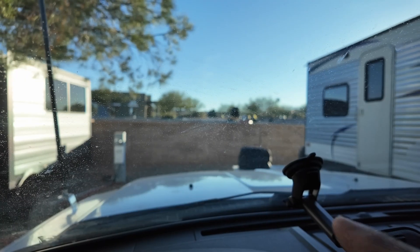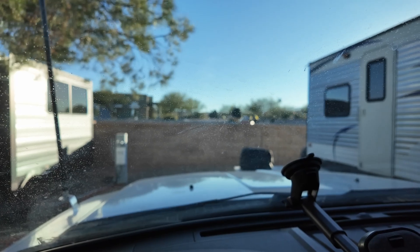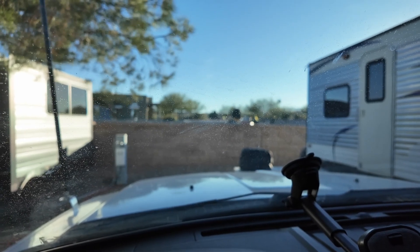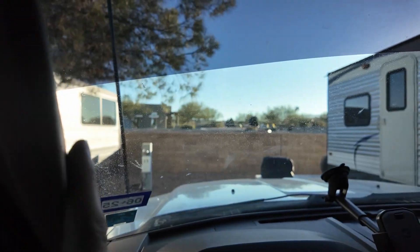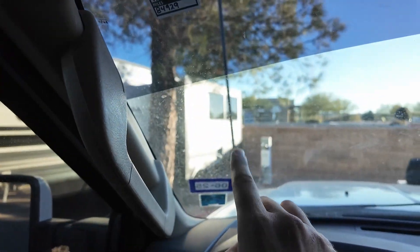My windshield's a little bit dirty, but this is the view out of the front of the truck. The antenna is over there and it is pretty far outside of my field of vision. The A pillar in the truck is much larger than the footprint of the antenna. I can easily see around the antenna and tell what's behind it. It's black, so it kind of disappears anyway — I'm not worried about it.